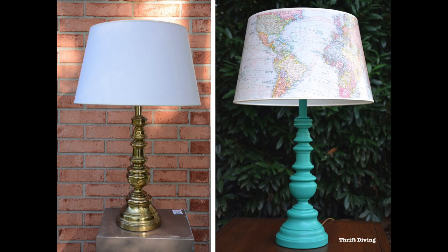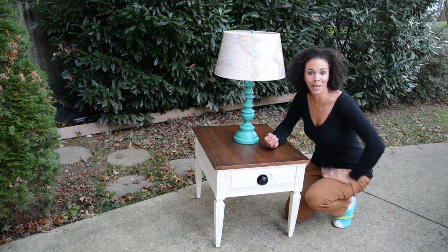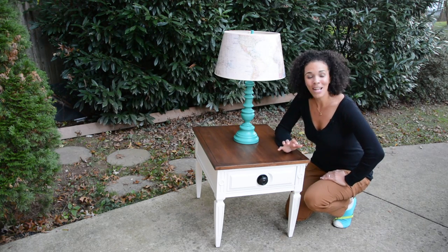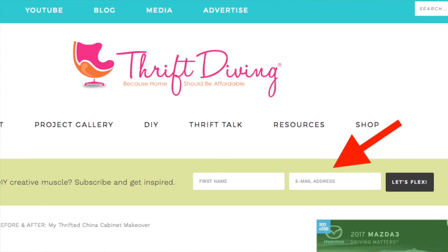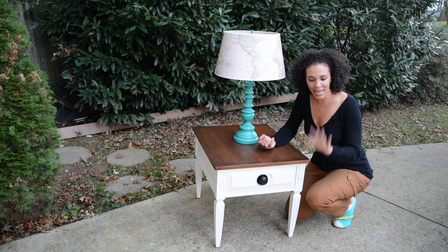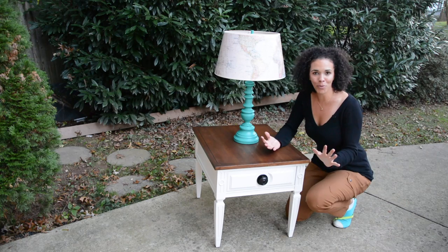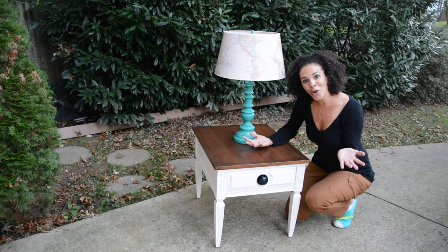Overall, I think it looks way better. I may go back and do some additional things to add a little more dimension to it, but for now I am ready to put this back in my house. If you like this video, give it a thumbs up and be sure to go back to thriftdiving.com. I'm giving away five e-books, printables, and checklists — everything you need to get started with DIY. All you need to do is enter your name and email and you're on my mailing list. We're doing 31 videos in the month of October, so I'll see you tomorrow.